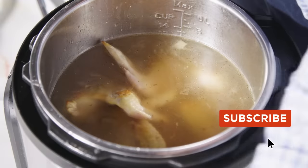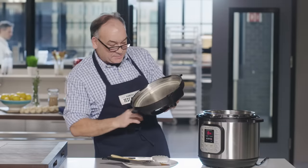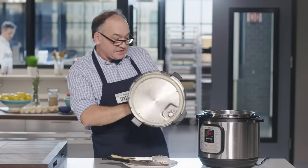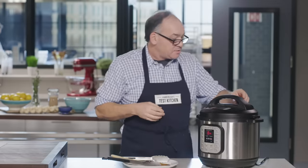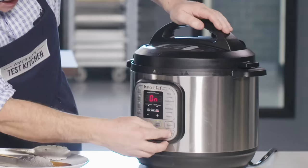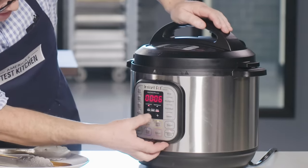We'll put the lid on. I'm going to check the gasket and make sure we're going to get a good seal, because we're going to be under high pressure for an hour. We want to make sure the gasket gives us a tight seal when cooking under pressure. We'll lock it into place, close our pressure release valve, and we're going to high-pressure cook for one hour.